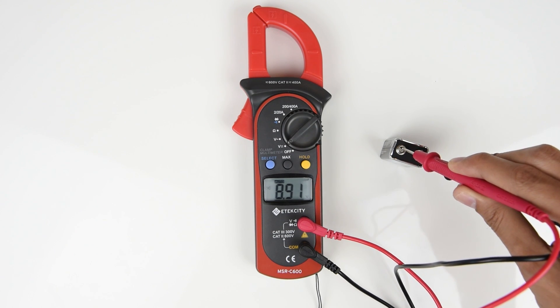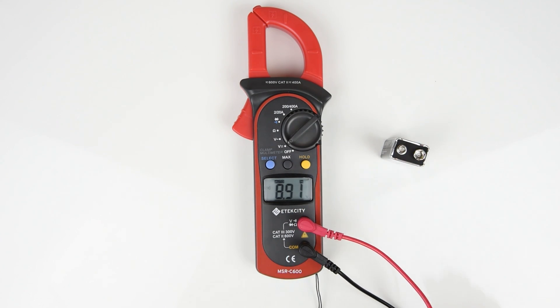You can also press the hold button to lock in the reading on the screen and press it once more to clear the screen. This function works with all other settings on the meter.